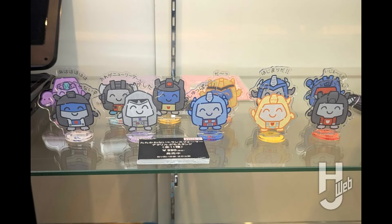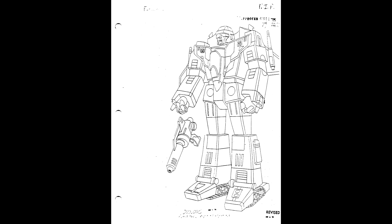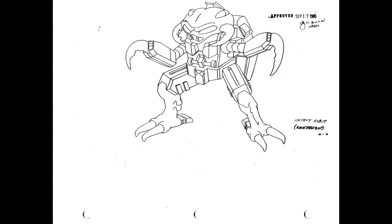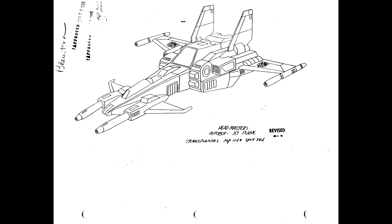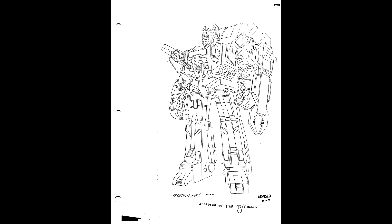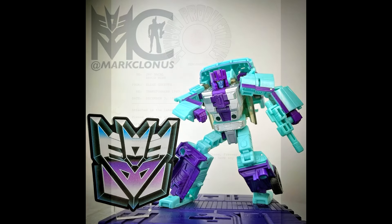Flint Dille's Transformers character binder is now online with the full 1987 lineup. This is the last major Transformers-related find uncovered from the storage of former Sunbow producer Flint Dille back in 2020. The binder received its latest update on December 3rd, 1986, and its 333 pages represent nearly all of the 1987 toy lineup, plus a copy of Bob Budiansky's treatment of the Marvel Comics Headmasters mini series.